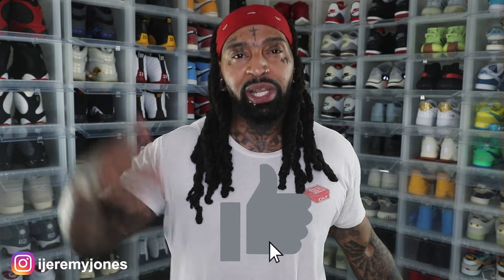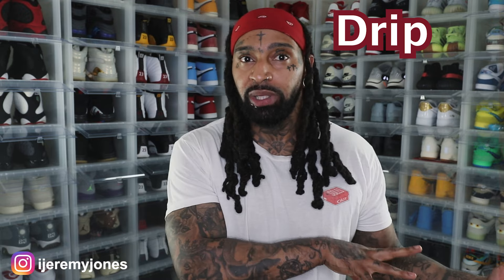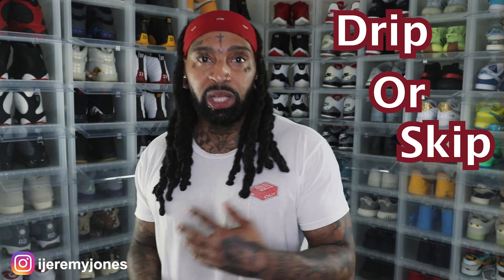I'm back with another video. Before I get too deep into this, you already know what to do — go hit that like button, it really helps the channel out. And if you want, consider subscribing; I make content about sneakers. So let's dive in. Just like I said in the intro, we're talking about the Air Jordan 1 High 85 Metallic Burgundy. We're going to keep things simple and answer the basic question: are they drip or skip?